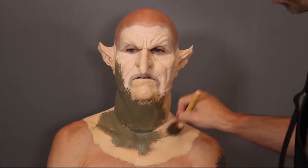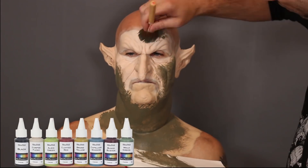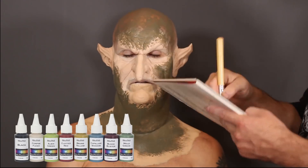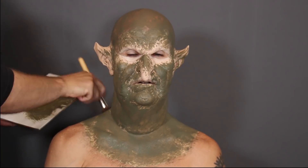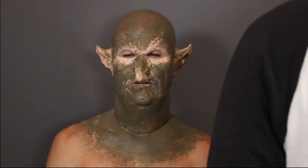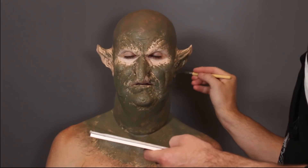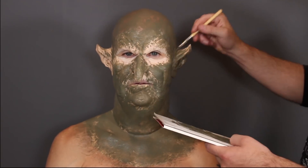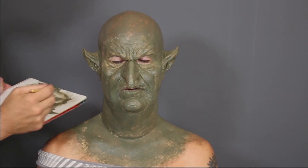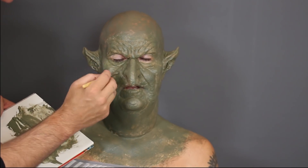With foam latex you have to seal it with something. I'm sealing it with PAX paint - you seal foam latex with PAX paint. I'm using Mel Products PAX to seal the prosthetic, and I'm going in with my undertone. This dark green is going to be my undertone - it's not going to be the final flesh color, it's the start of the makeup. The reason you seal it is because if you don't, alcohol colors or watercolors will just absorb into the sponge.